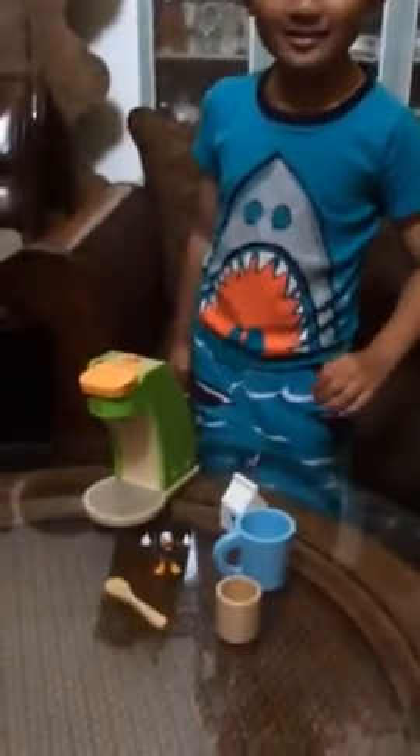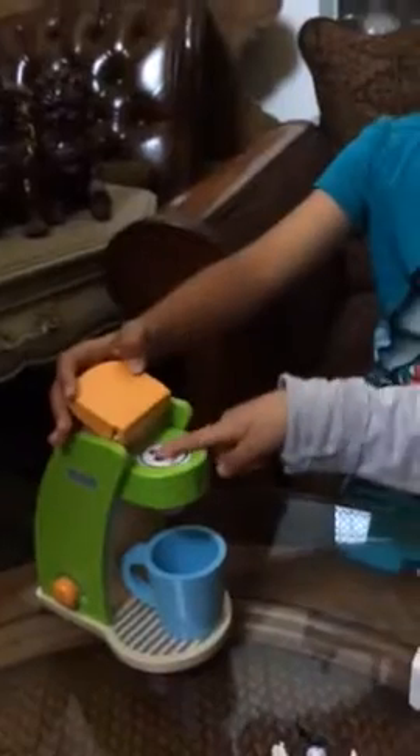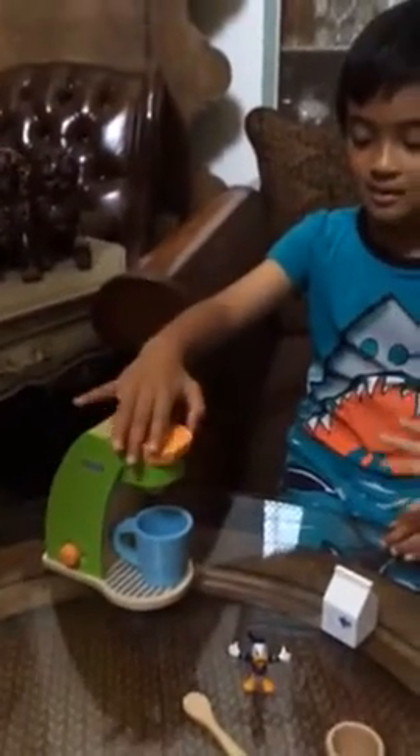Make me coffee guys. So you need hot water. And then let's flip this open. What's in here? One of the K-cups. Close it.